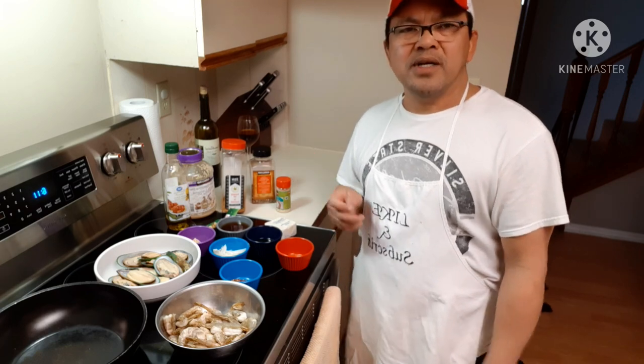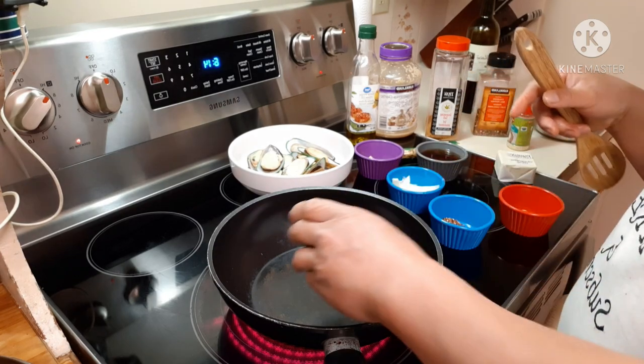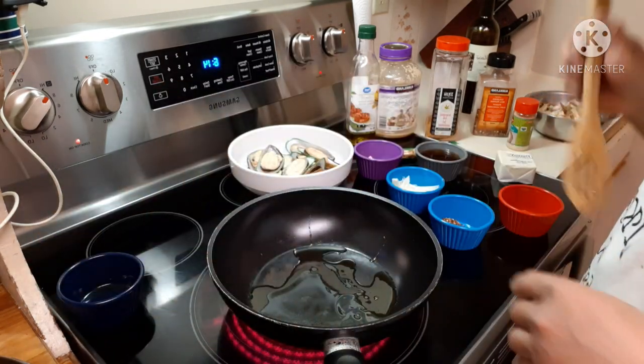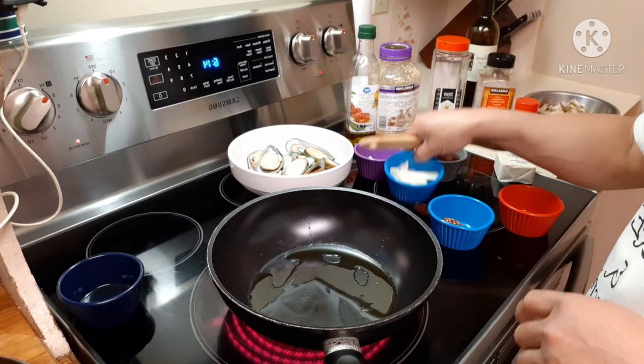That's it, that's all our ingredients. It's easy to make and let's do some cooking! First thing I'm going to put in there is the oil — virgin oil. It's preheating, so when it's hot we'll put our onions in.